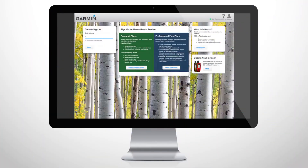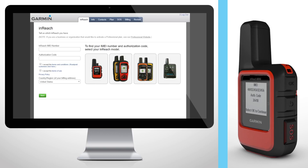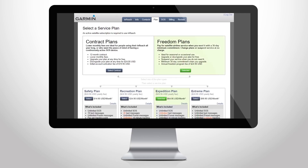To set up your InReach Mini, go to explore.garmin.com and begin creating an account. Turn on your device to get the IMEI number and authorization code. Then purchase a satellite subscription plan for the tracking, SOS and two-way messaging features.